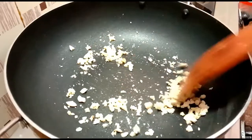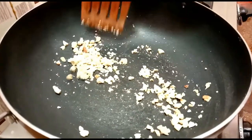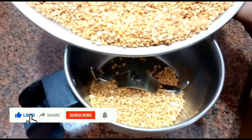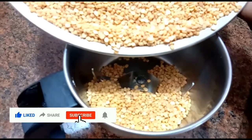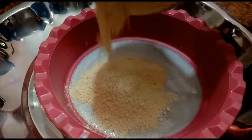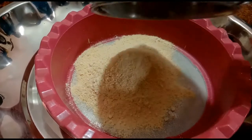Use the bread and fry it. This bread will be optional — add the bread. Make the bread, mix the bread, and add the bread. The dough is done. The dough needs to be cleaned in a plate.